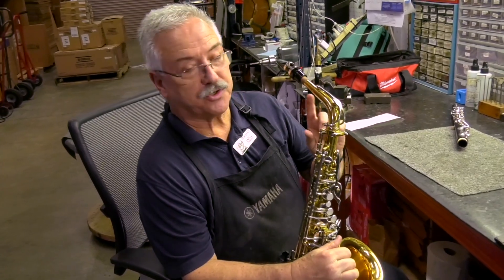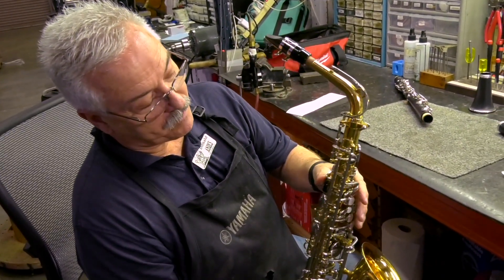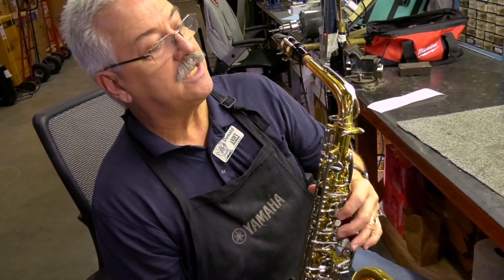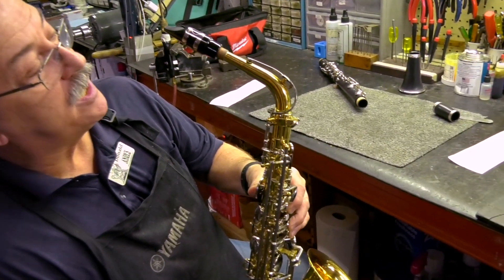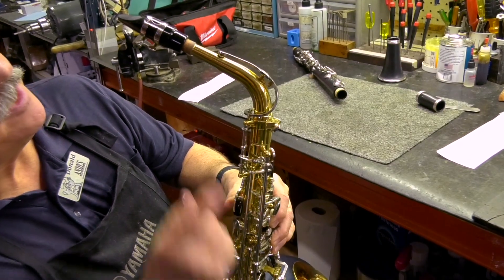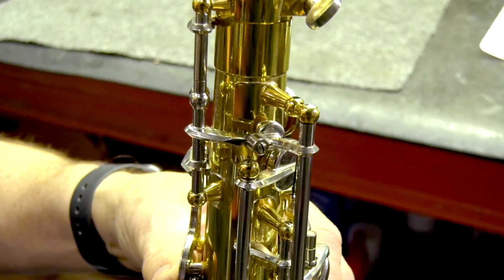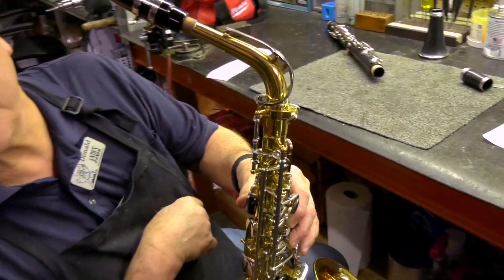To check that the octave keys are working properly, press the octave key with your thumb and play B, A, G, and then on the G key, move it up and down. You'll see the neck key close and open properly and the side key open and close properly. That's the way you check to make sure they're working properly.